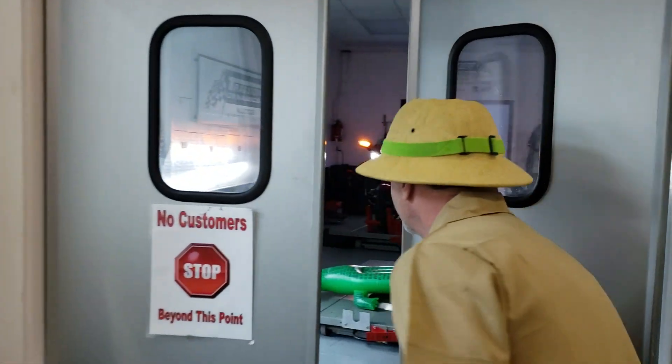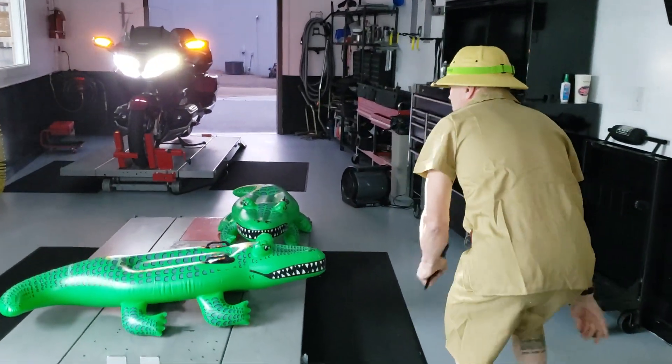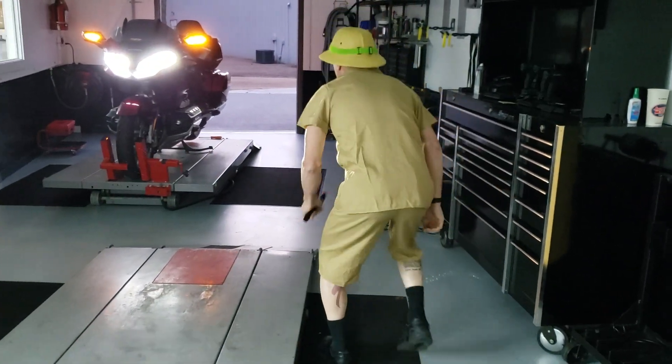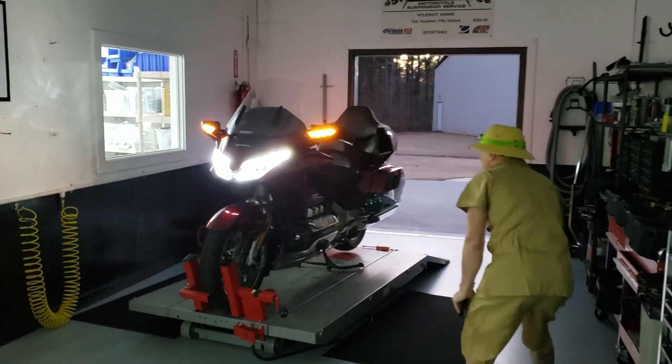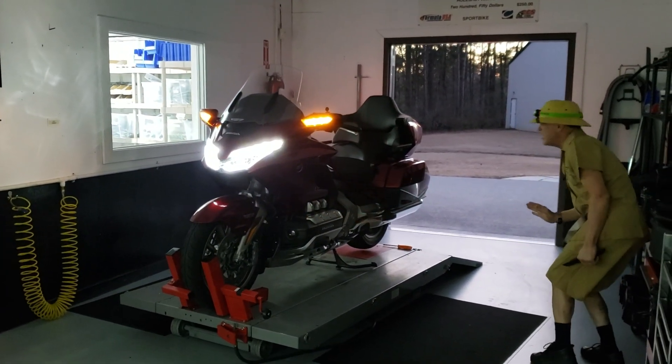There it is now. Little bloody Crocs. Be very careful, very careful — I'm going to try and sneak up on him.